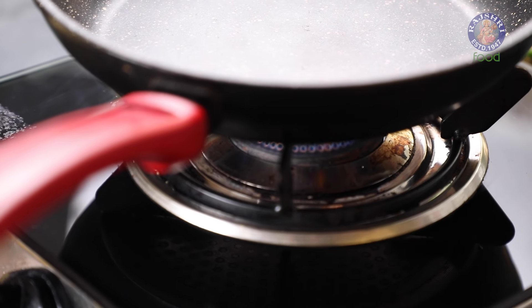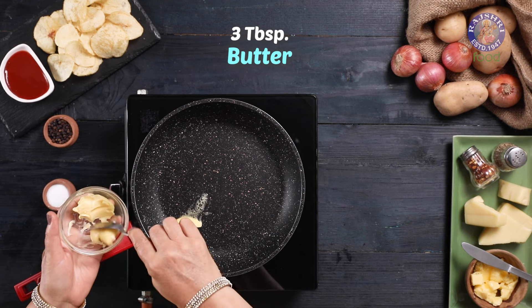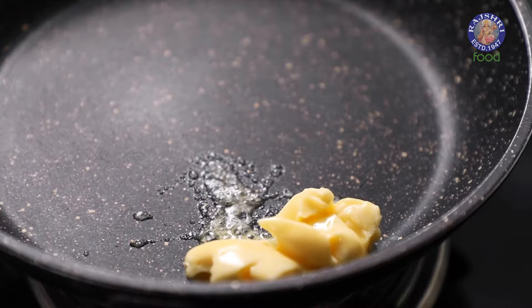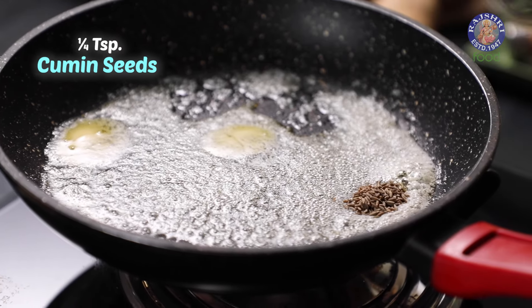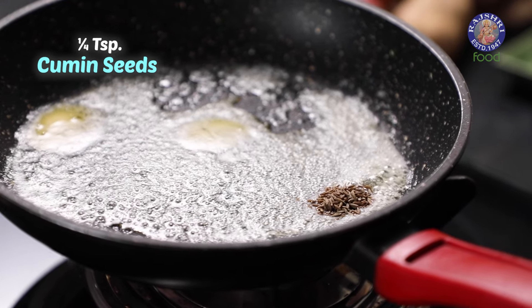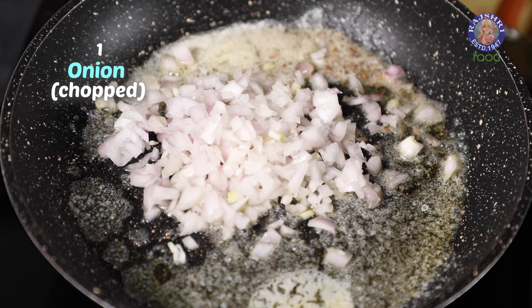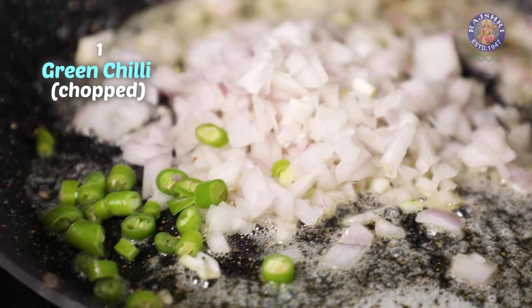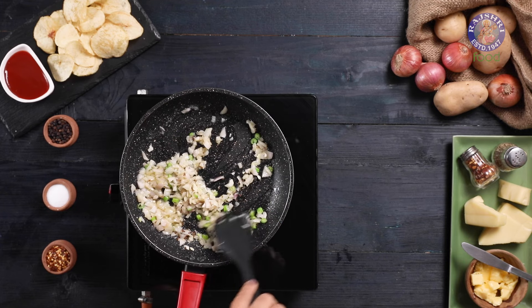Let's begin by making the potato filling for the sandwich. In a heated pan, I am adding 3 tbsp of Butter. Once the butter melts, I am adding 1/4 tsp of Jeera or Cumin Seeds. As they crackle, I am adding 1 Chopped Onion, 1 Chopped Green Chilli and 1 tsp of Ginger Garlic Paste. Let's saute it for a few seconds.